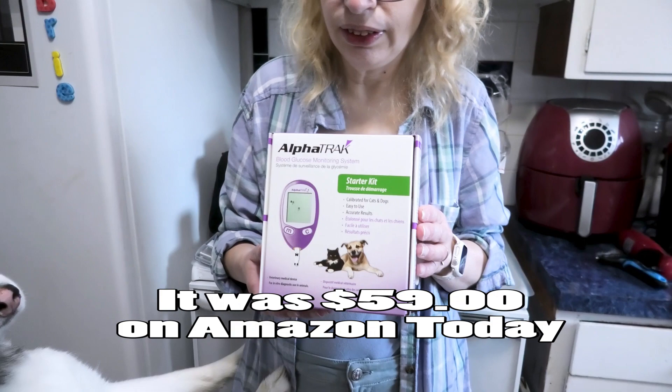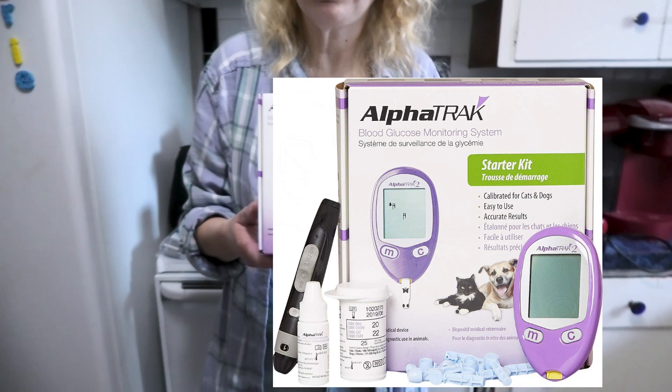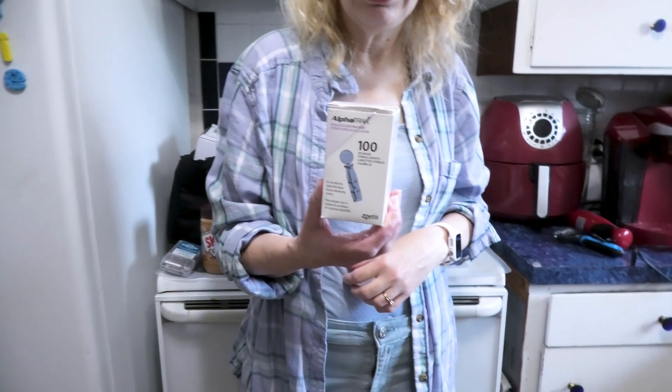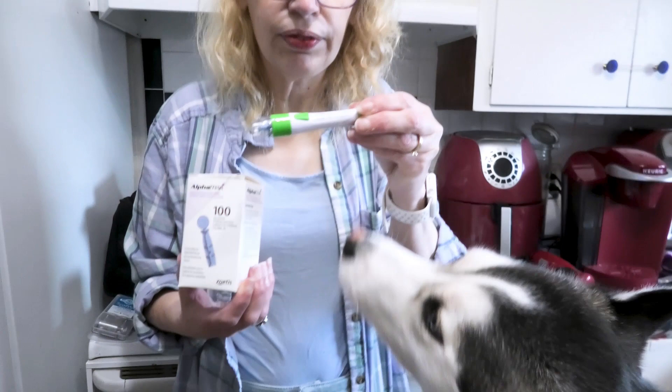This is exactly the same kit that our vet uses — he told us it was. So we do it ourselves. We buy this kit and then we get a box of these lancets. They're pretty cheap. And instead of the poker that comes in the kit, we use this one — link is in the description below. This one works better than the one that comes in the kit.